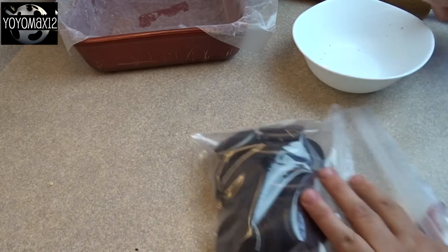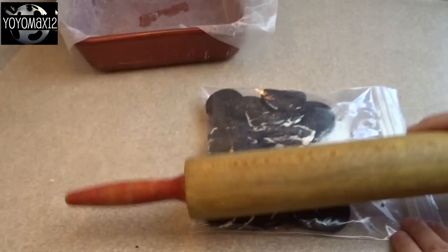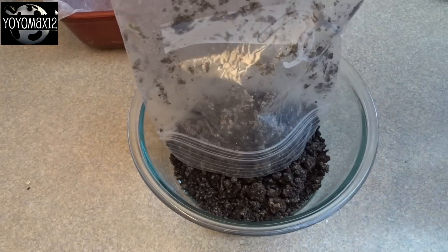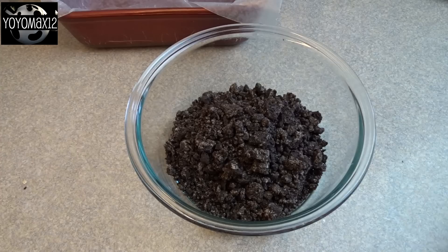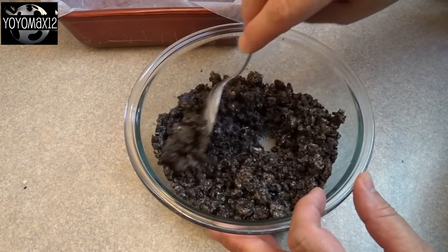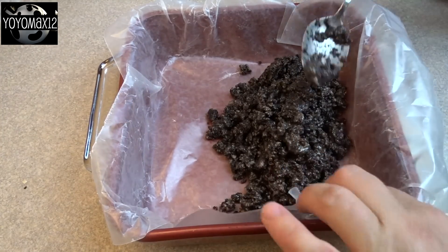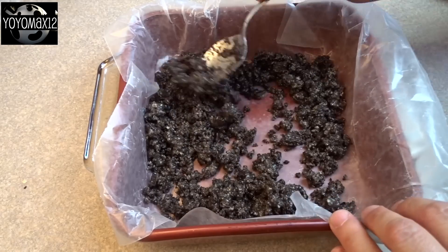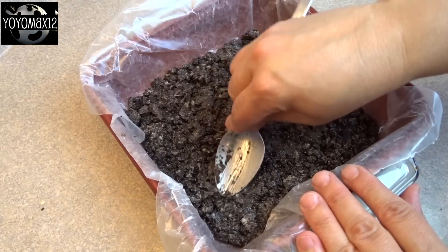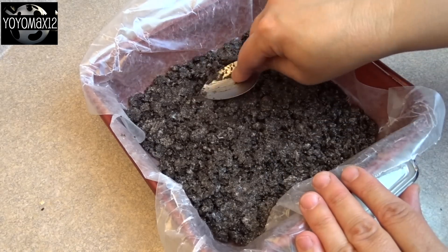Then you're going to take and crush 15 Oreo cookies, or any kind of sandwich cookie that you want to use — crush them up fairly coarsely. Put them in a bowl and add three tablespoons of melted butter. Stir that around — that will be the base, or actually the top, of your ice cream pops. Spread it evenly into the bottom of your 8 by 8 inch dish, then put this in the freezer for at least 15 to 20 minutes before you go on to the next step.